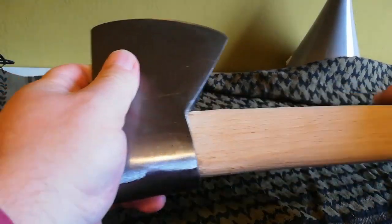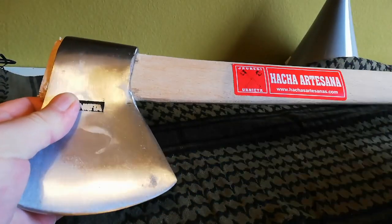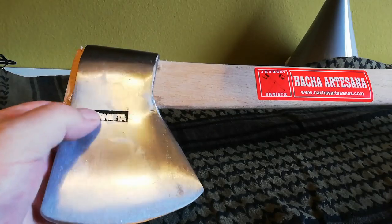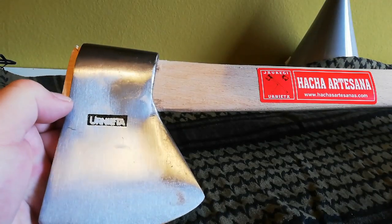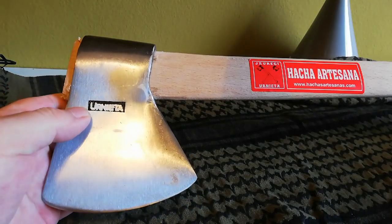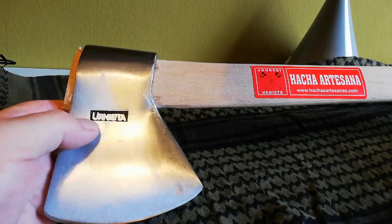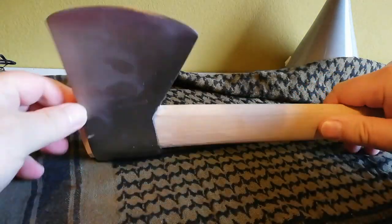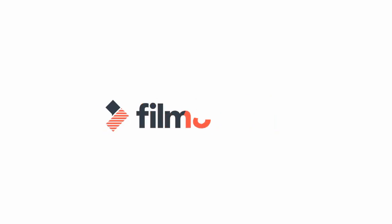Bueno, pues ya está, ya está lista. Ahora solo falta probarla. Este fin de semana, si la cosa va bien, el sabadito iremos a probarla y grabaremos un poquillo las pruebas para que veáis cómo es efectiva. Bueno, pues nada más, con esto me despido, nos vemos.